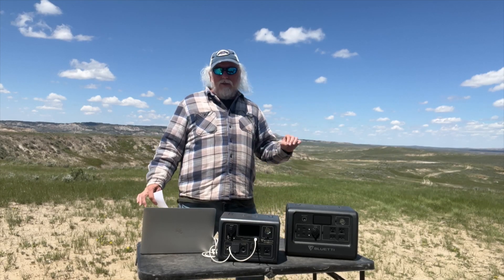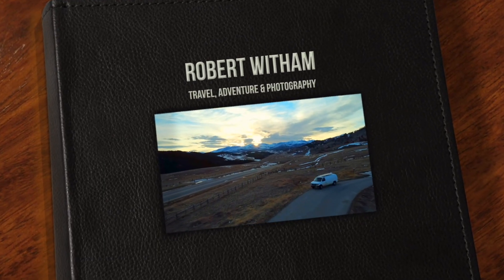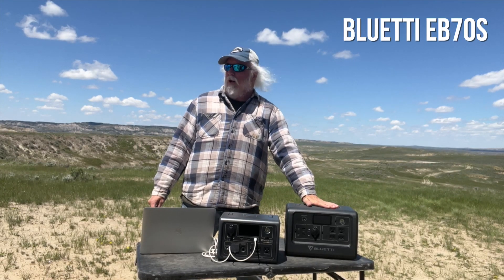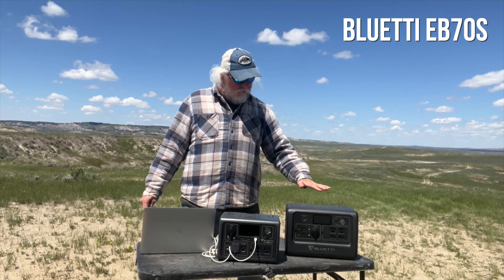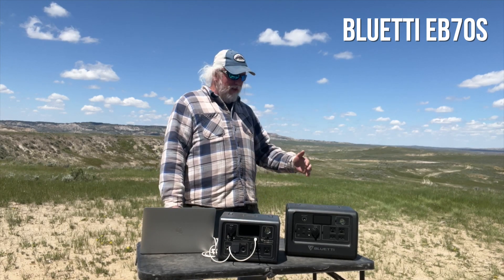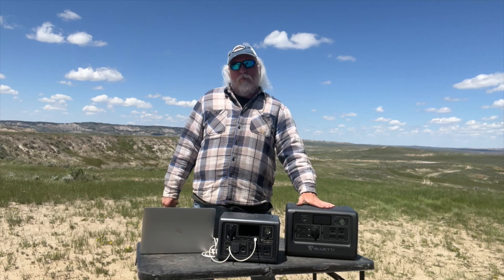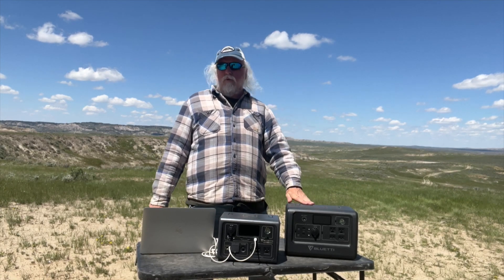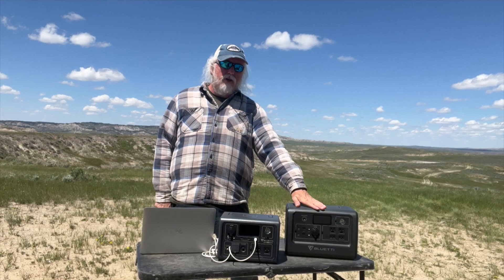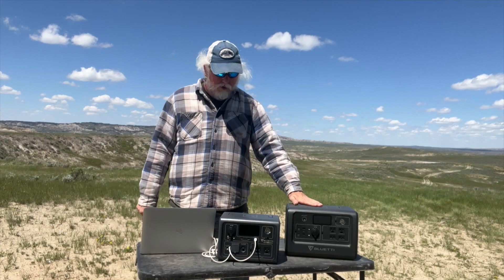Bluetti has done it again with a new really impressive portable power station. I've been using the EB70S from Bluetti for a while now – it's impressive and a great unit for most people, unless you're a really heavy power user, or it might be overkill if you just don't need this much power. The EB70S is a 716 watt-hour battery with a 1000-watt pure sine inverter, and I ran a MacBook Pro for two full days on this unit.